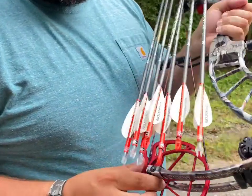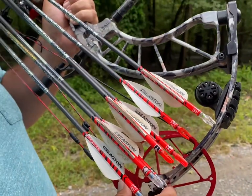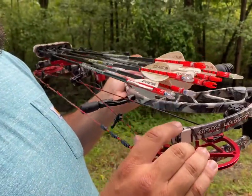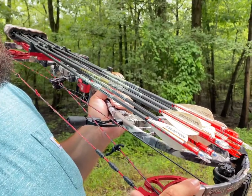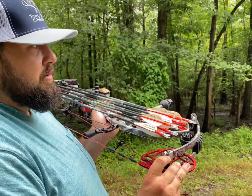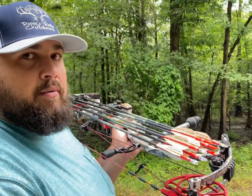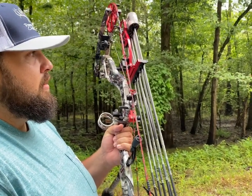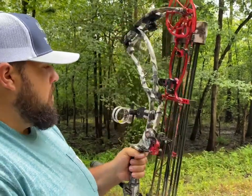I'm shooting Easton Speed Fletch — the three-inch version. I've been shooting them for about three years now and they fly really well. For nocks, I've got some blue Nocturnals and some green ones. I personally like the green best for seeing them on video in a hunting situation. The blue ones show up great right at dark, but in daylight they don't show up as well as the green.